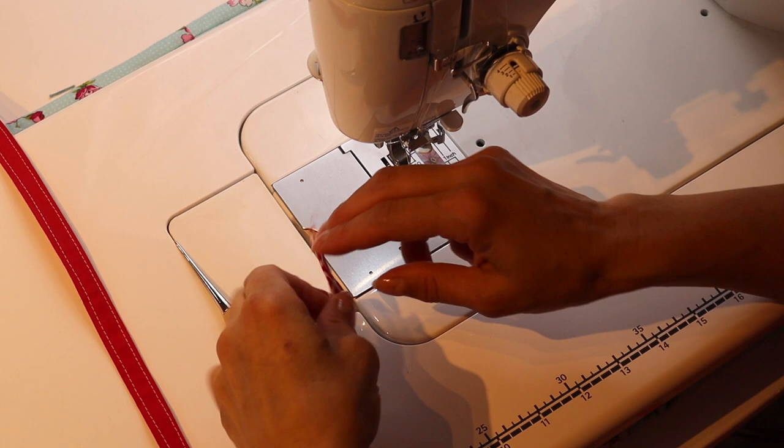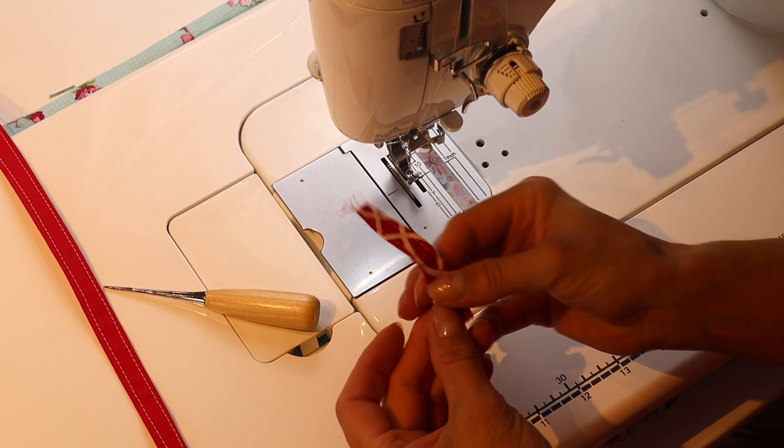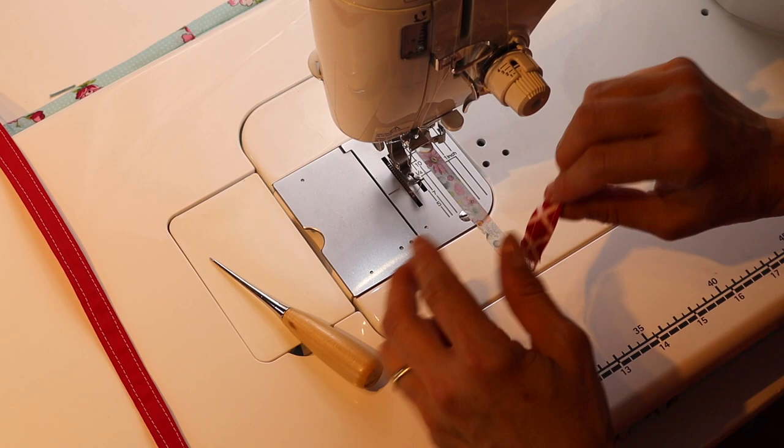For the loop, go ahead and tack it or baste it in place so it'll stay together when you're trying to put it in the seam. All I did was loop it, put the edges together, and sew across. Your loop is ready.